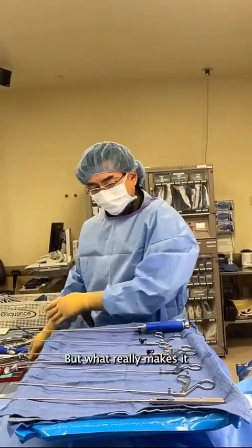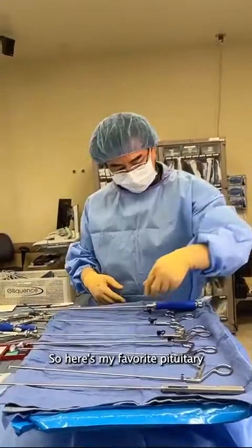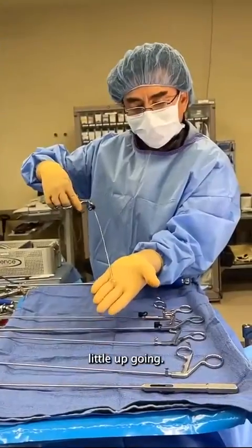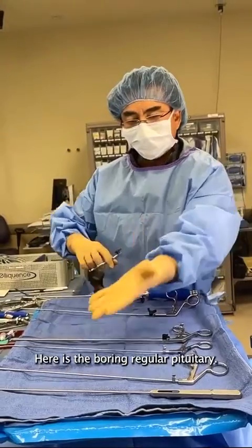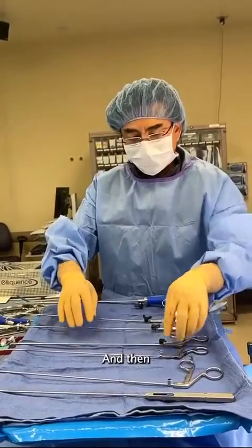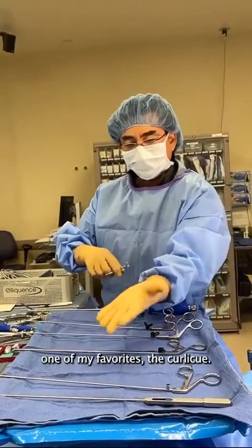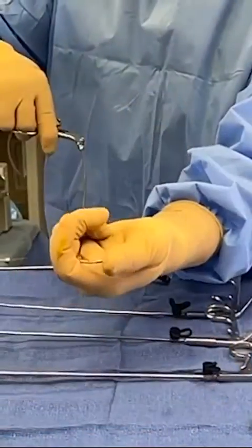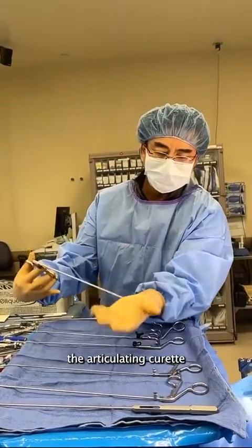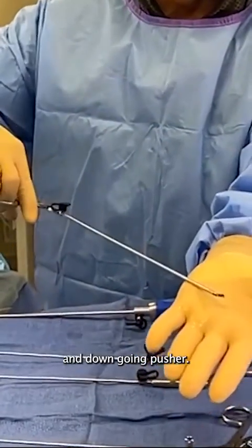But what really makes it are my favorite tools right here. So here's my favorite pituitary — a little up-going. Here's the boring, regular pituitary. And then one of my favorites: the curlicue. See how it's curved? And then the latest: the articulating curette and down-going pusher.